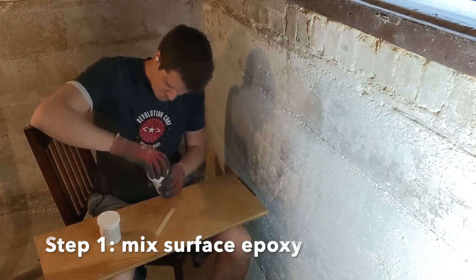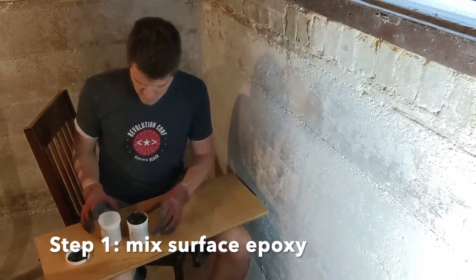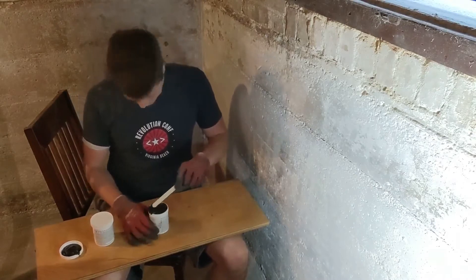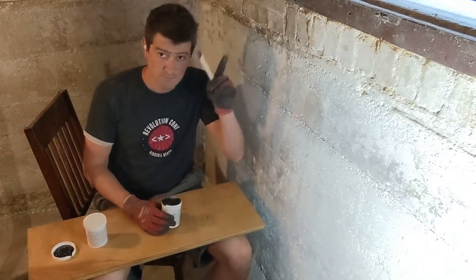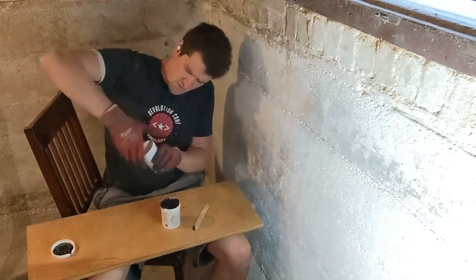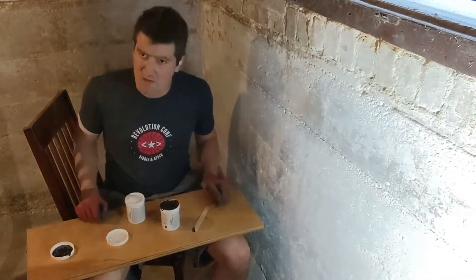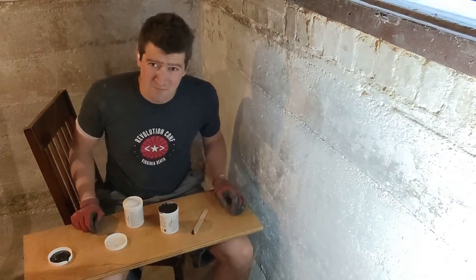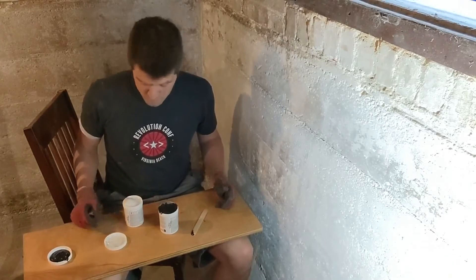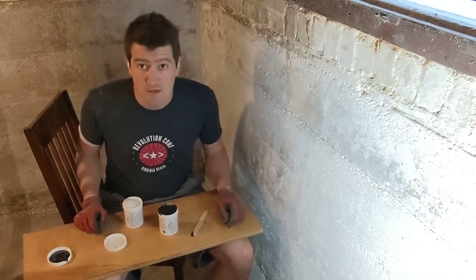Open these things up — and wow, that smells! This stuff really smells, so open a window — that's important. Open up both jars. You're going to mix them in equal parts. I mix just a little bit at a time, which takes more work overall, but this stuff dries really quick. You don't want to pour the whole jar out and try to mix it all together because it'll all be hard before you can get it on the wall.